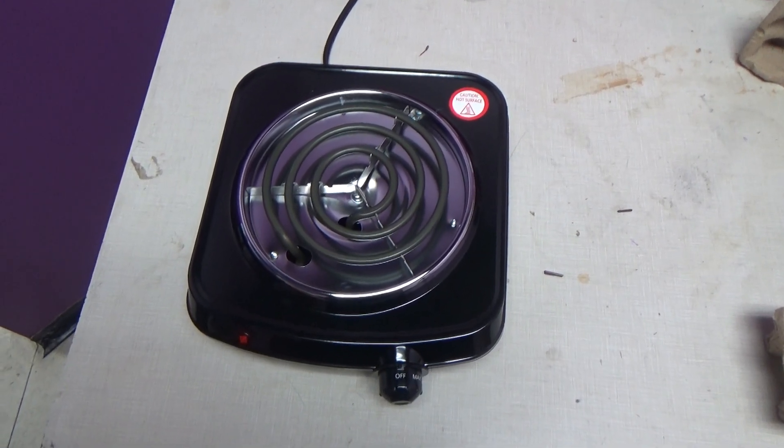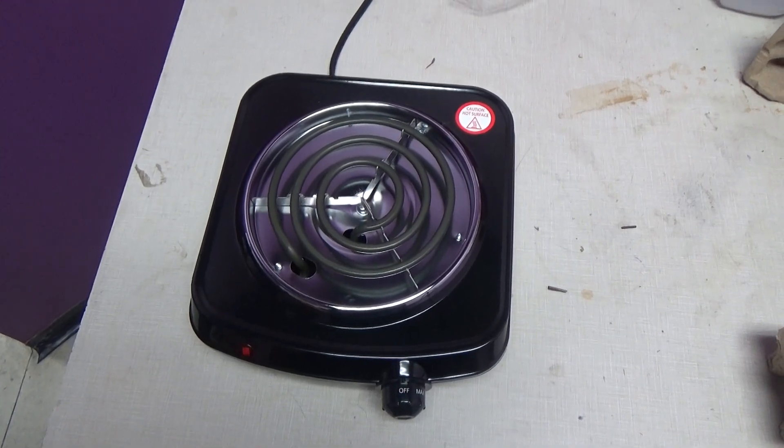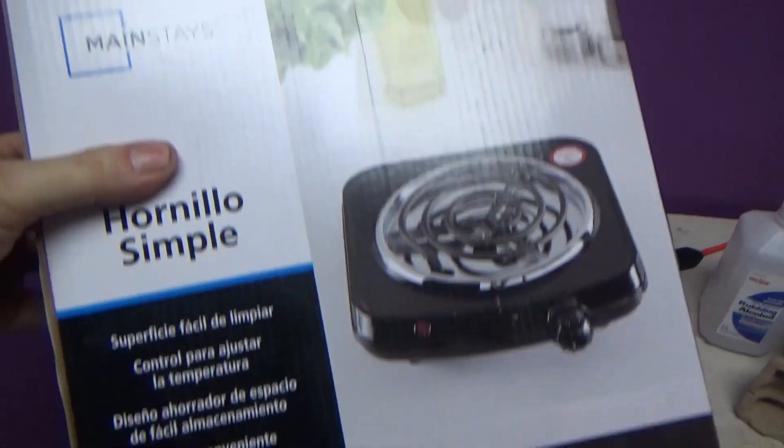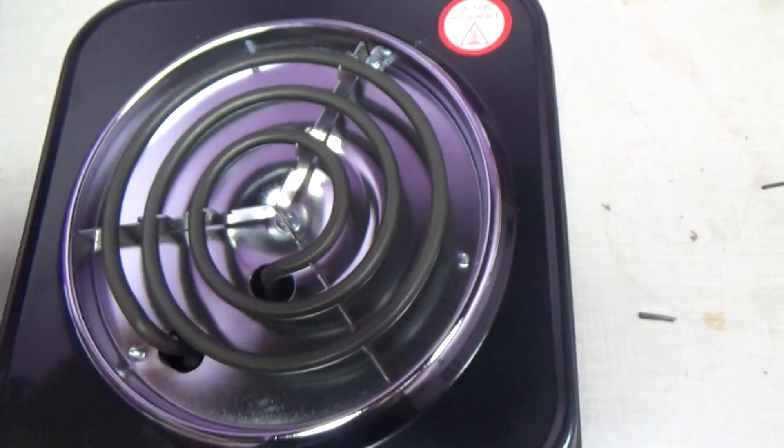This is a review of the Mainstays Single Electric Burner, model NE102-U2, Walmart's own brand. It features temperature control, an LED light, and a single electric element.